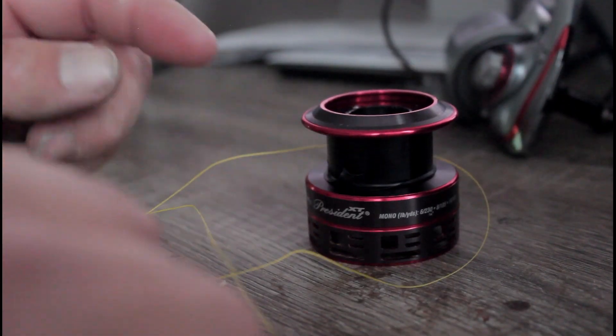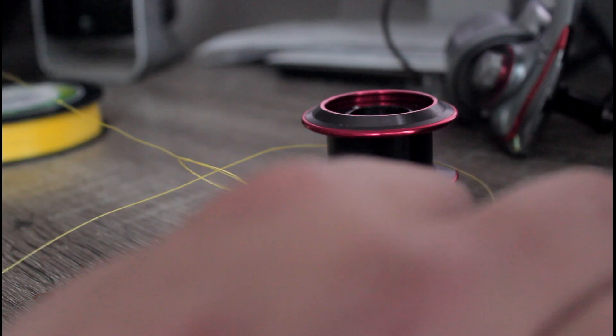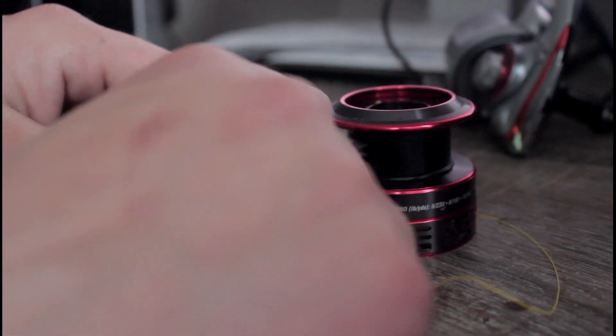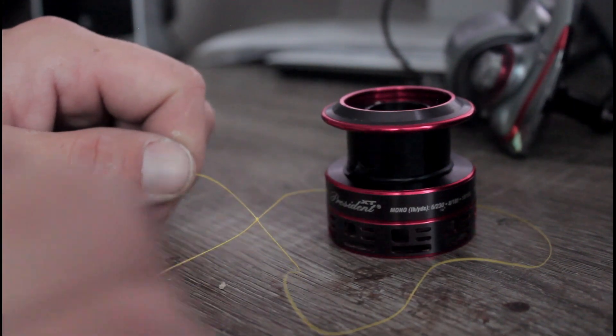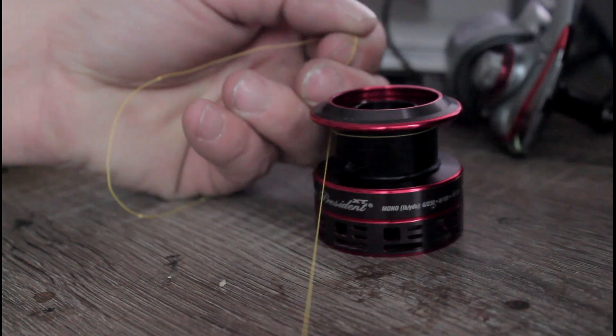What you are going to want to do is tie this top one — put it through here and make a knot. Tie this one tight, then pull that one tight.